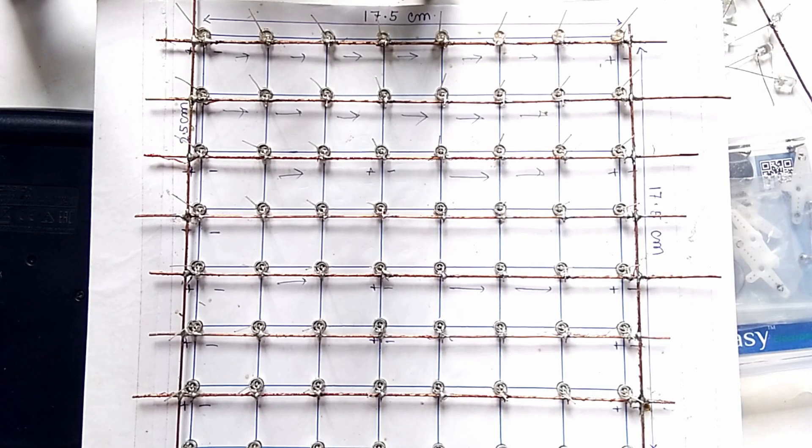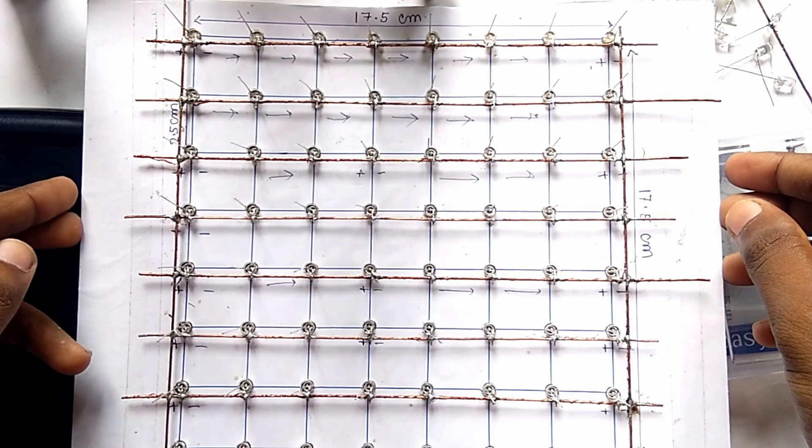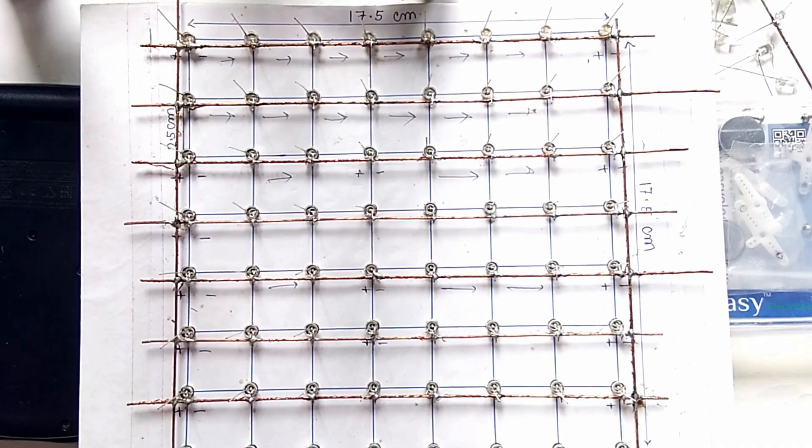Now you can see friends, we have soldered all the rows and also cut the extended portions of the negative pins. Our first layer is complete. Now in a similar way you have to make the other seven layers.